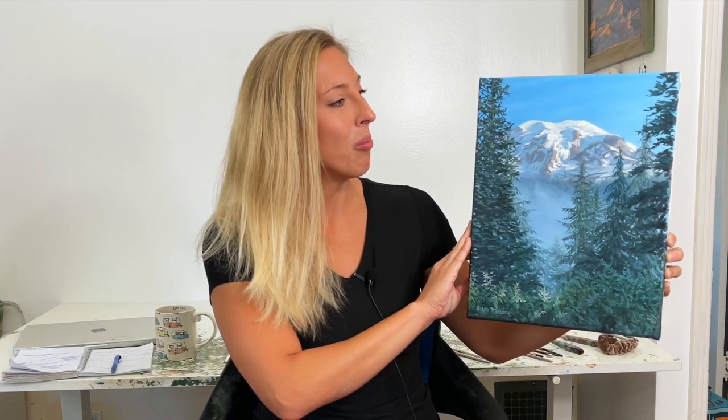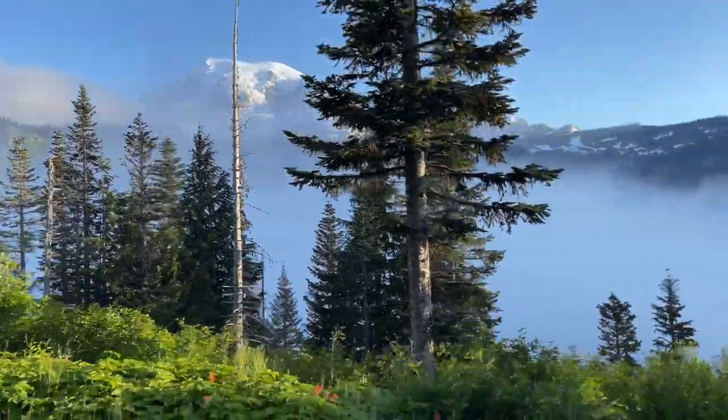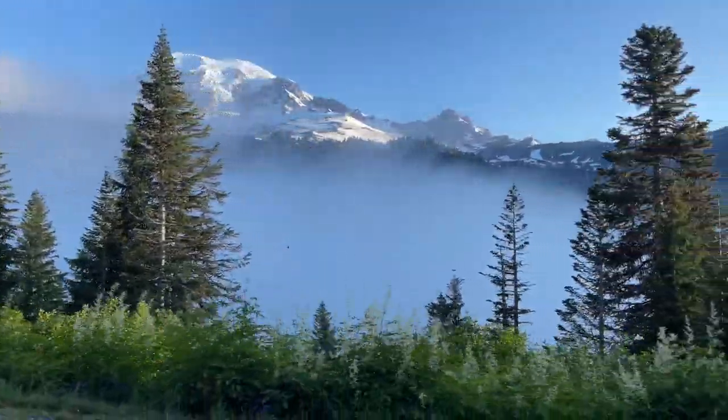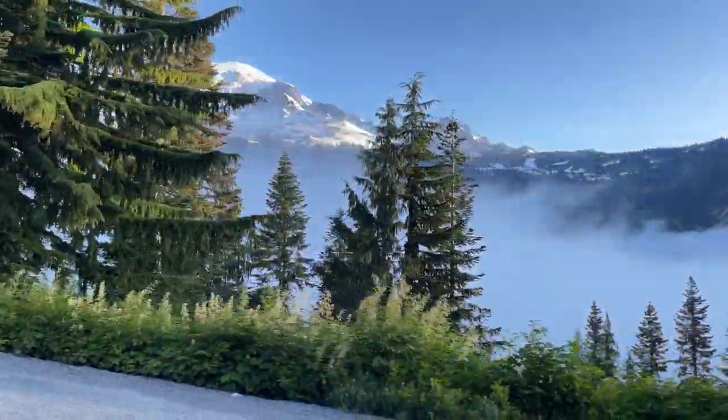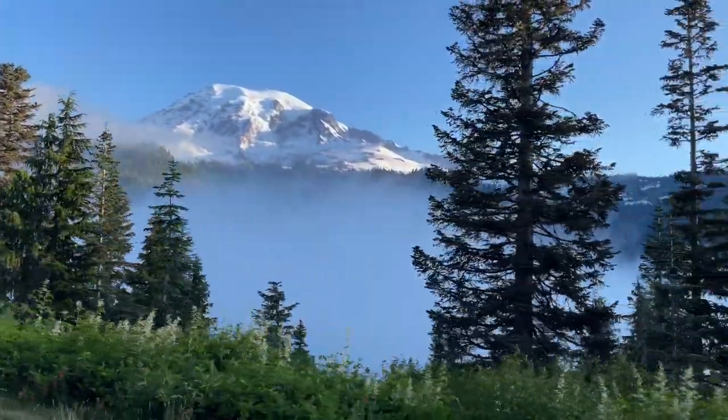We had a request to paint a volcanic mountain, and I know this might not be the first thing you think of when you think of a volcanic mountain, but Mount Rainier is an active volcano and there are glaciers and ice all over it, so it is a beautiful mountain. Make sure you hit the subscribe button so you don't miss out on any future painting tutorials. I was lucky enough to go out and visit this place and hike all over the national park here. I took this reference photograph, and we are going to reference that today for our oil painting.